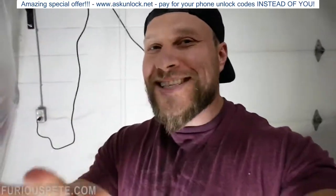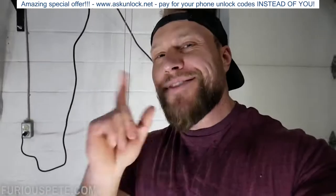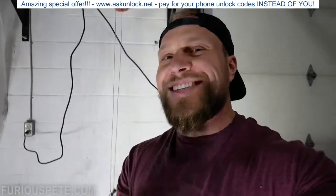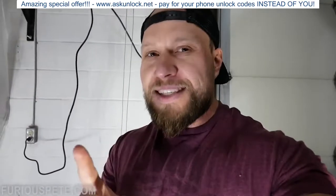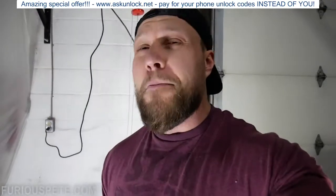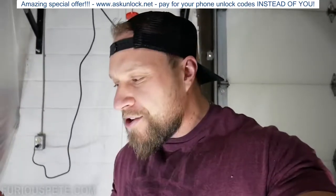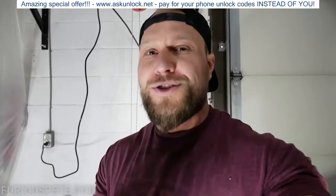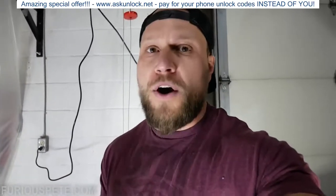I'm doing this clip about a week later after filming that initial video. I've come to the realization that you guys want to see an actual iPhone getting smashed. And that's fair. But I still stand by my statement of saying that there's no reason to smash a brand new working phone. You should use it or give it to a friend or something. You shouldn't destroy a brand new phone.